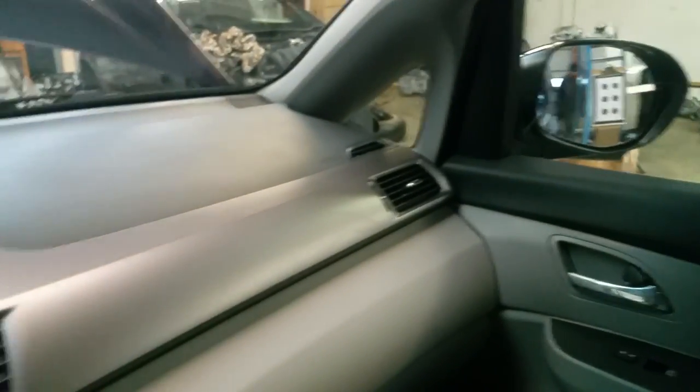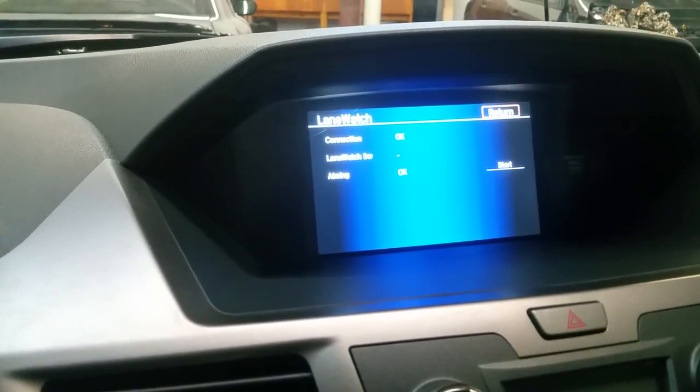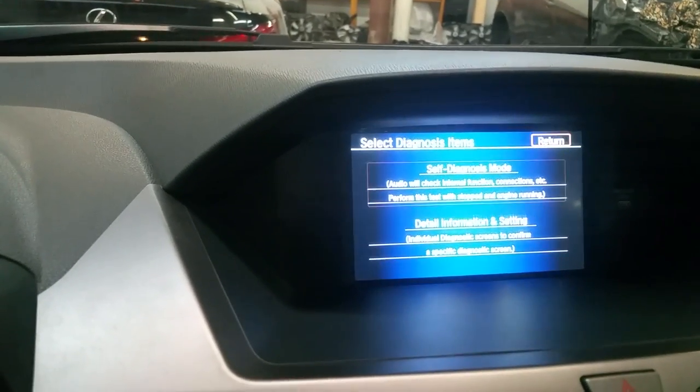That is right on my passenger side over there. Now when I turn my turn signal — but of course I have got to get out of that menu first. So you are going to hit return, and return again, and return one more time.